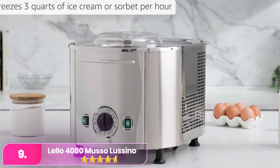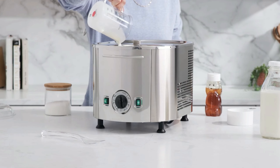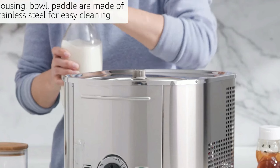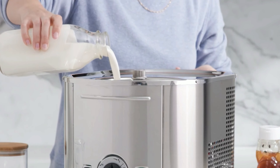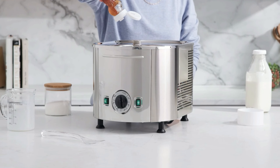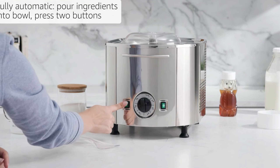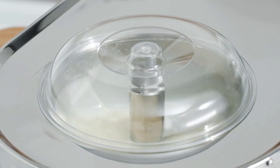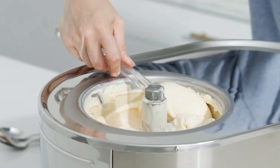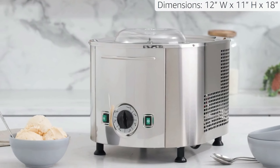Number 9, the Lello 4080 Musso Lucino. The Lello is a premium, high-performance ice cream maker designed for serious home cooks and professionals alike. Made with a sleek stainless steel body, this machine is built for durability and long-term use. It features a powerful self-refrigerating compressor, eliminating the need for pre-freezing bowls, allowing you to make consecutive batches of ice cream, sorbet, or gelato with ease. The 1.5-quart capacity is generous and its fully automatic operation makes it incredibly user-friendly — simply pour in your ingredients, press a couple of buttons, and the machine handles the rest. The ability to create high-quality frozen desserts in under an hour, combined with its reliable performance and easy-to-clean design, makes the Lello a standout option for those looking to invest in a top-tier ice cream maker.